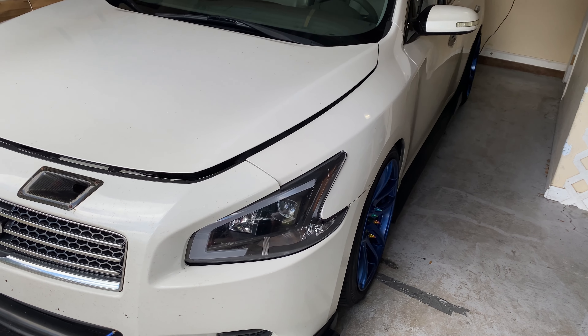First drive around the neighborhood — the car feels good, other than the squeaking serpentine belt.